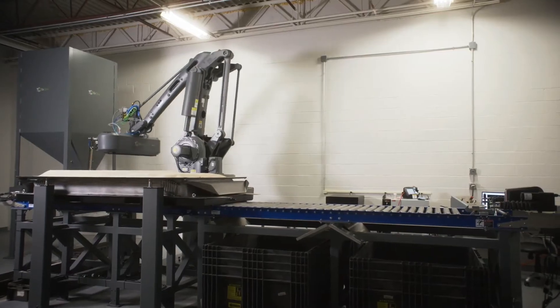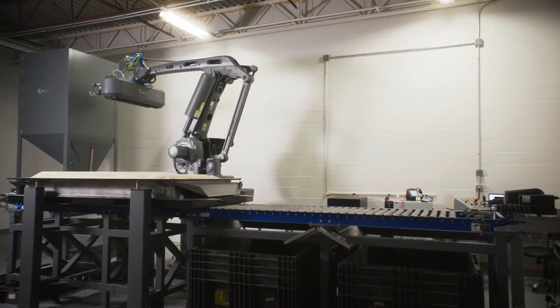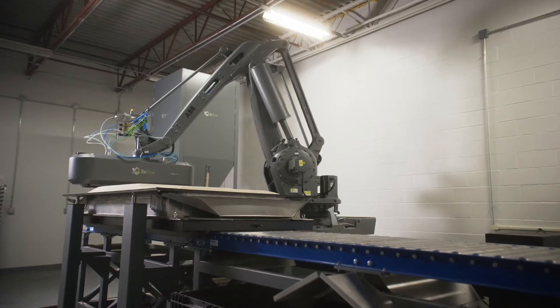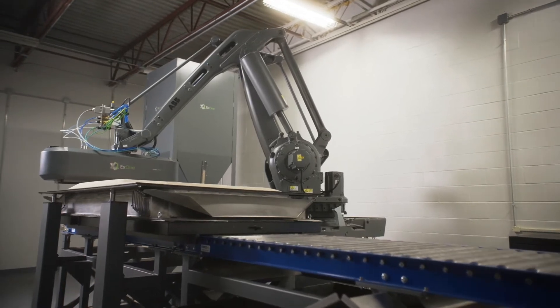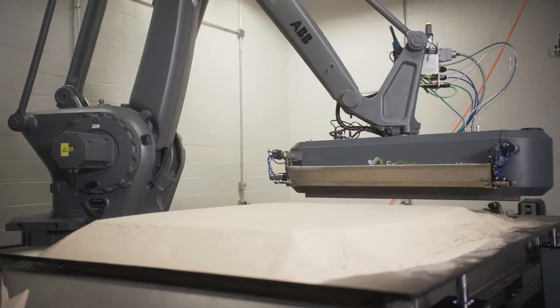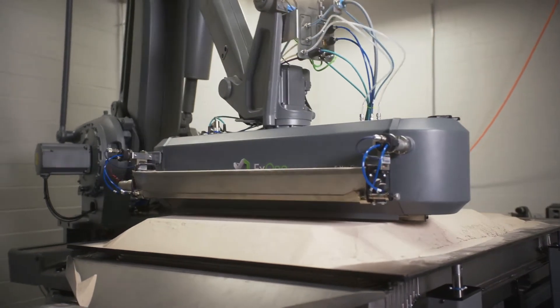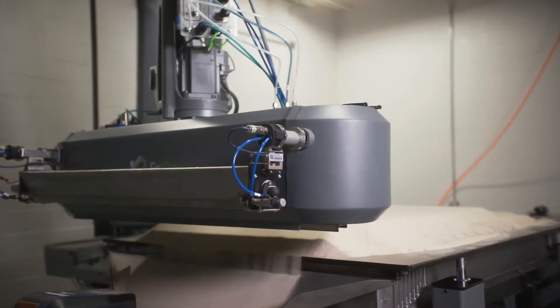The need for a foundry to remain flexible and ready for a more innovative future has never been stronger. At X1, we're longtime partners in the foundry industry, and we're about to make it a lot easier. Today, we're unveiling the S-Max Flex, an affordable sand 3D printing system that can help your foundry remain flexible for the future without breaking the bank.